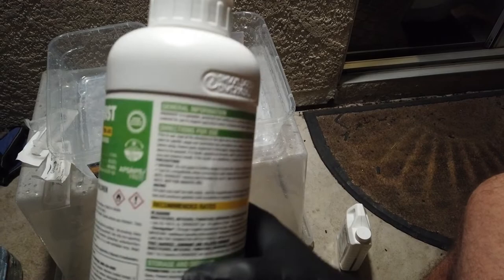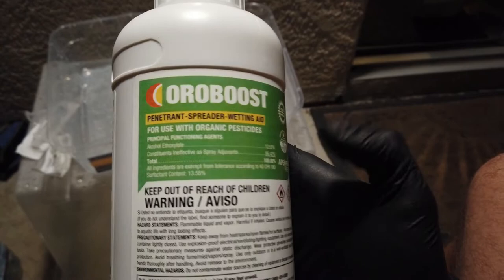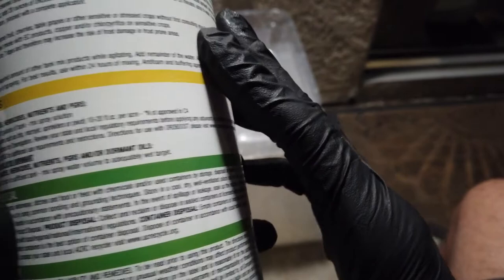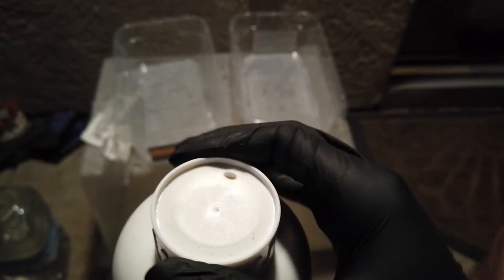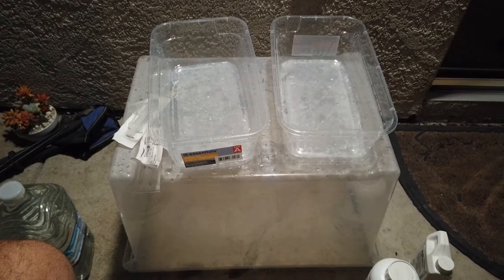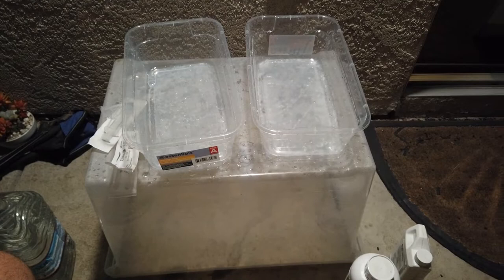The other product I've been using is called OraBoost. It smells like really strong orange juice. It's a wetting agent — it basically decreases surface tension — and it just makes the Azimax more effective. This stuff is very powerful though, so use a very small amount. I use 12 milliliters of Azimax per gallon and one and a half milliliters of OraBoost. I haven't done this for about eight months, so I'm going to use only about half a milliliter of OraBoost, because that will burn your plants way more than the neem oil or the Azimax.